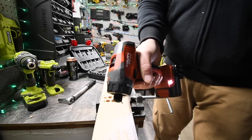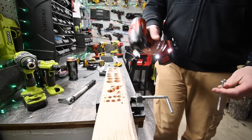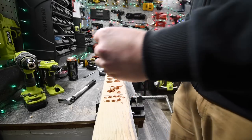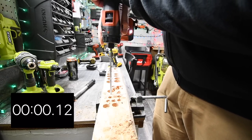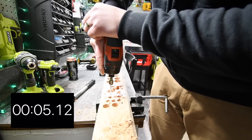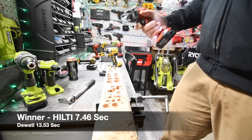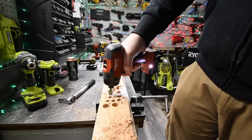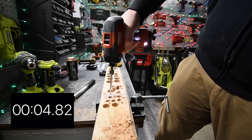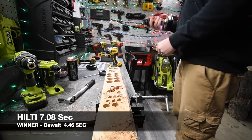We are going to give the Hilti one more shot because that was obviously a bad one — a bad screw. We have Hilti here. Ready, go. Very good — non-stop. Let's take it out. Very, very good.